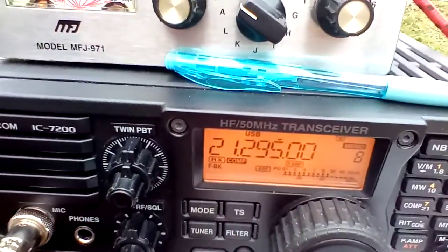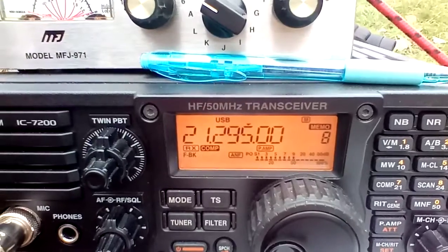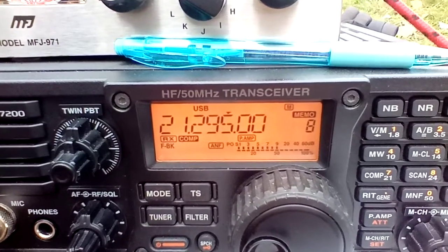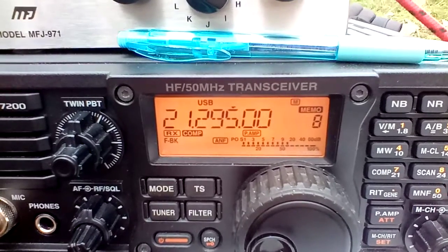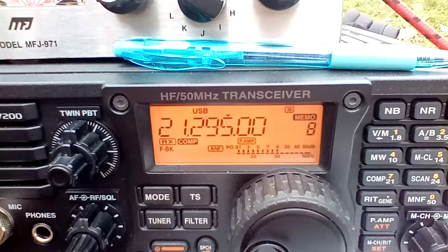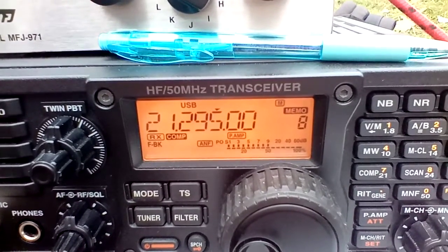Thanks for stopping by, a pleasure to hear you. Take care, stay warm over there. I'll speak to you soon, I hope. Thanks for stopping by, you made me happy. Delta Kilo Five Oscar November Victor portable.